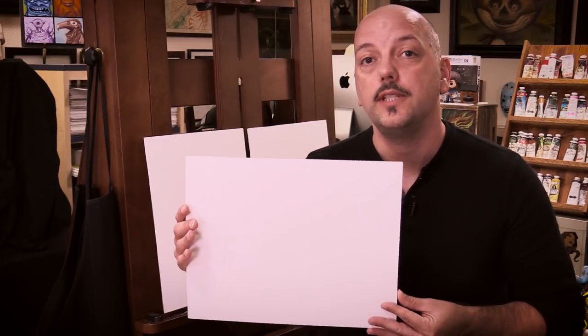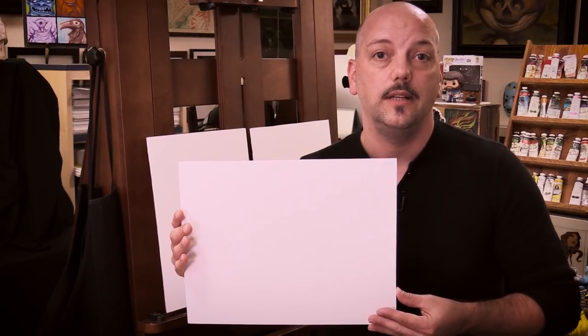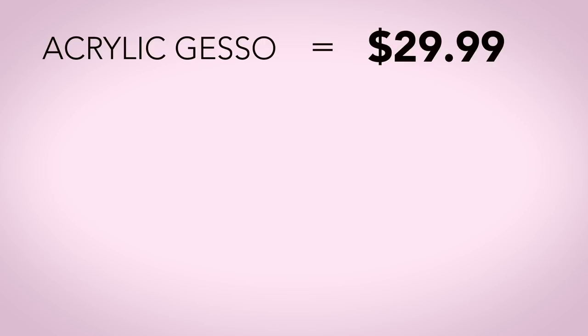And there you have it. With just a few hours work and some inexpensive supplies, I was able to make 27 11x14 gessoed boards from that one four foot by eight foot sheet of tempered masonite. So here's the breakdown: the acrylic gesso cost $29.99, but I had a coupon for 50% off, so that brought it down to $15. And I used only half the container of gesso, so that brought it down to $7.50.